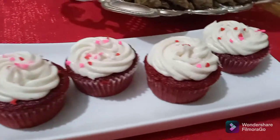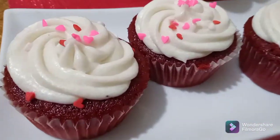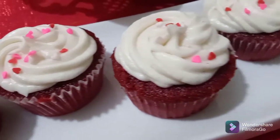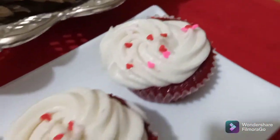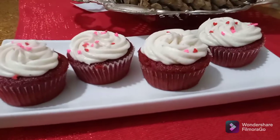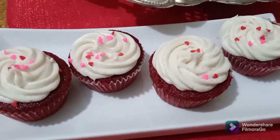Here is the final look of the red velvet cupcakes. Do give it a try and let me know in the comments below how it turned out for you. Enjoy with your friends and family! I hope you guys like this recipe — hit the like button and don't forget to subscribe. Inshallah, I'll see you soon in my next video. Till then, Allah Hafiz!